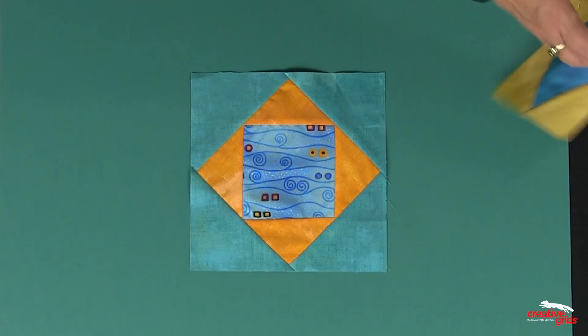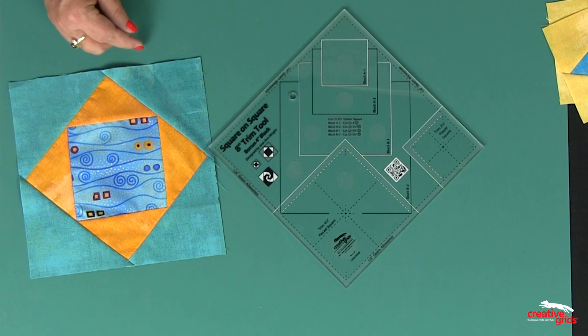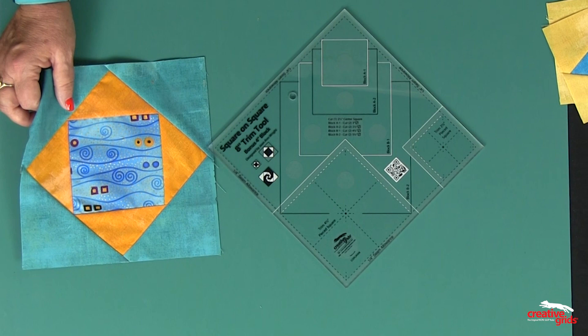On the ruler, it tells you exactly what size to cut the squares to create these corners, because we have you cut squares in half once on the diagonal so the entire outside edge will be on the straight of grain. So let's get started.